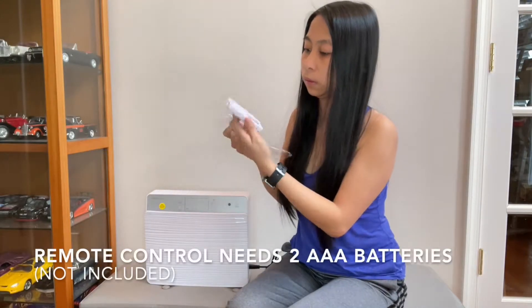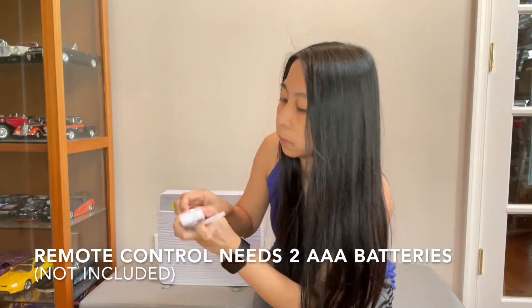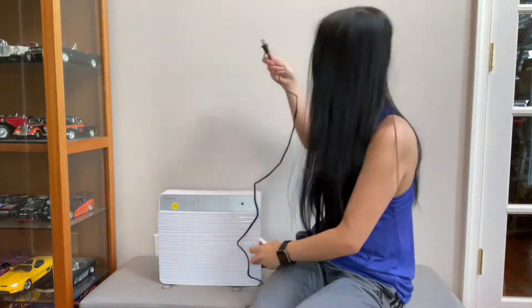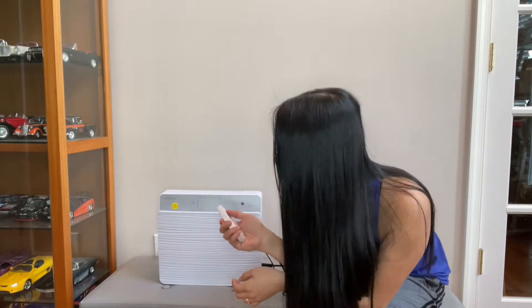This is the remote control. Take note that it needs triple-A batteries and they're not included, so you have to make sure you buy them in order to use the remote control.